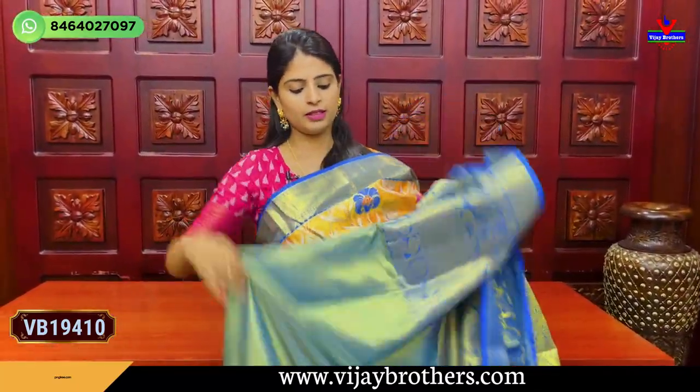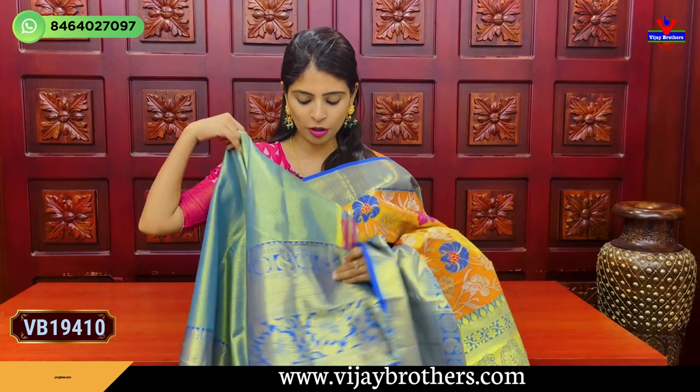Blouse pattern is neat. Blouse stitch is very good. The price is Rs. 4,150.